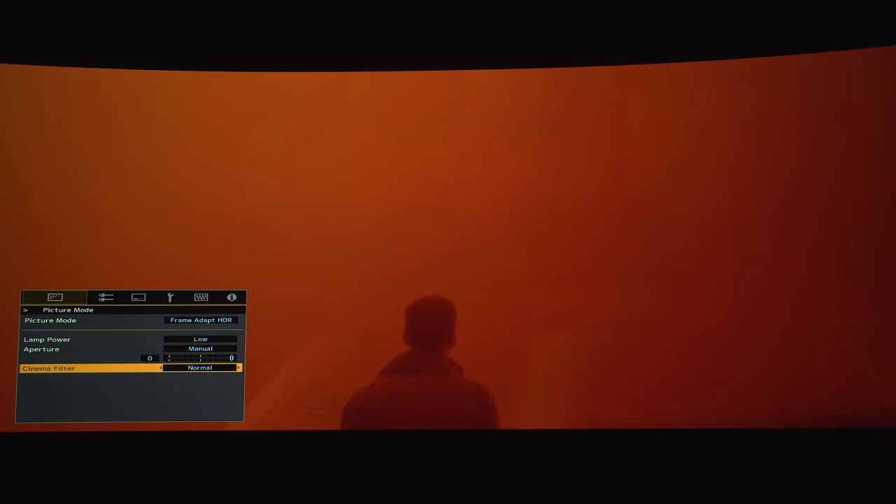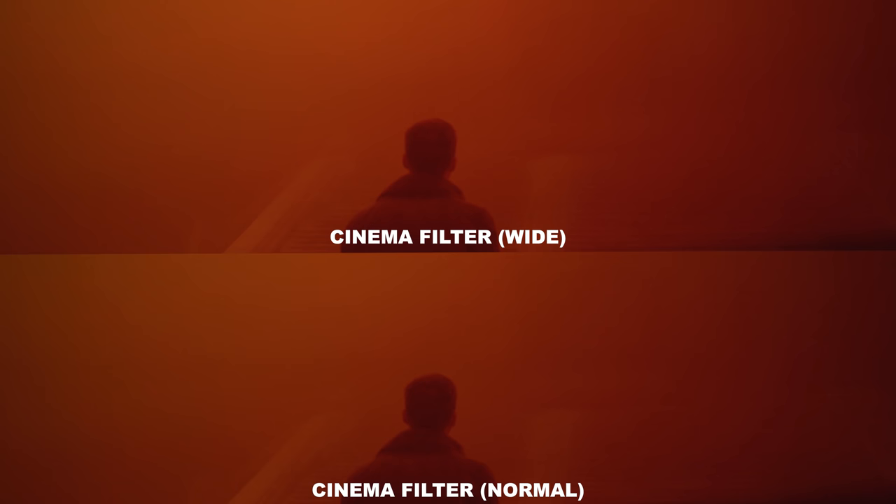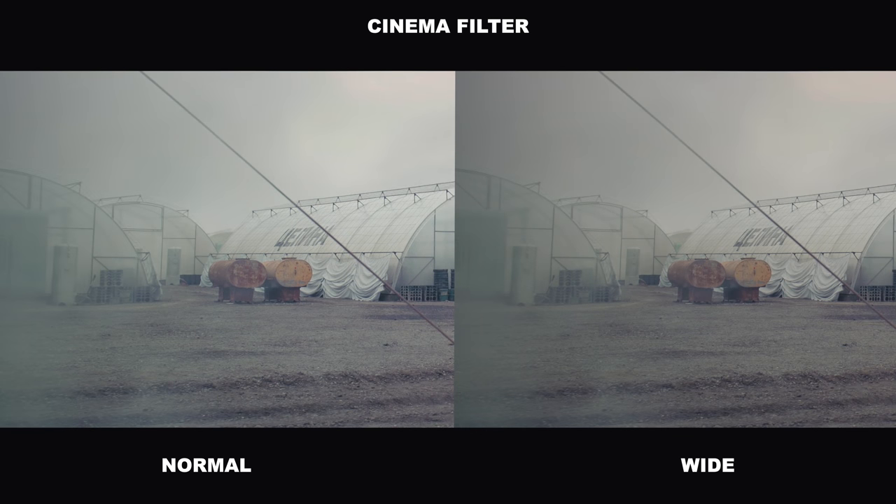Next, let's look at the cinema filter option. With it on Normal you get about 89% DCI-P3 color coverage. With the cinema filter in place you should get about 99 to 100% P3. It does take a hit in brightness, but you get deeper colors and better shades — and the smoke is more visible with the filter on as well.